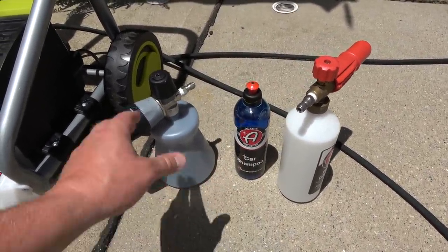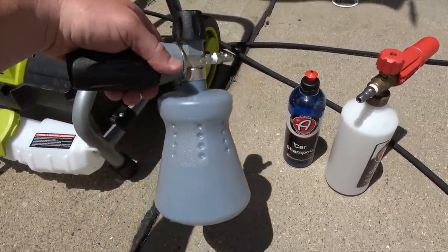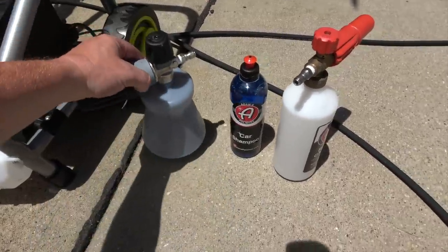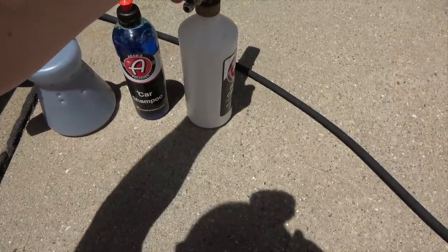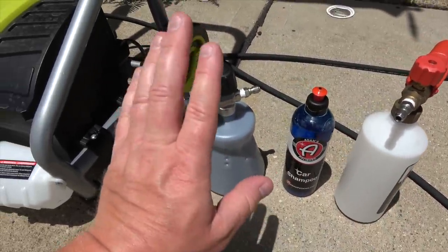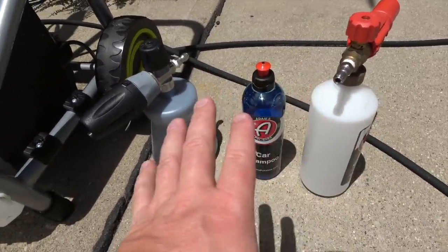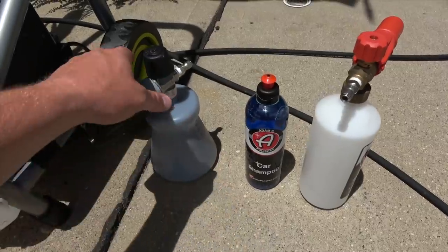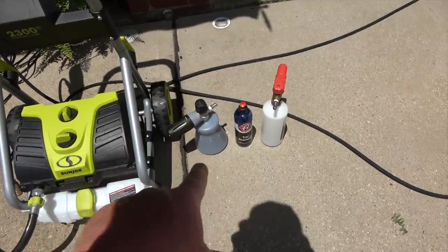There are tons of different foam cannons on the market in different price ranges. The MTM Hydro is the most expensive and considered the best. Adam's foam cannon is ranked top three, and there are several comparison videos on YouTube. To summarize what we're using today: a pressure washer, the MTM Hydro, Adam's car shampoo, and also a massive farmer's tan — which is why I'm wearing a tank top.